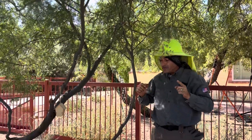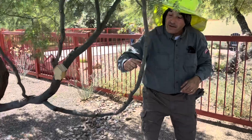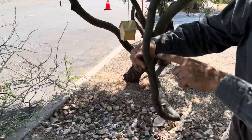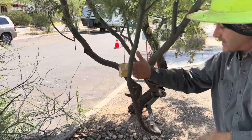Unfortunately, on this leader there have been branches that have been removed from it. There have been thinning cuts — lion tailing, that's all the same thing: thinning cuts, lion tailing, taking out the middle — it's all the same thing.